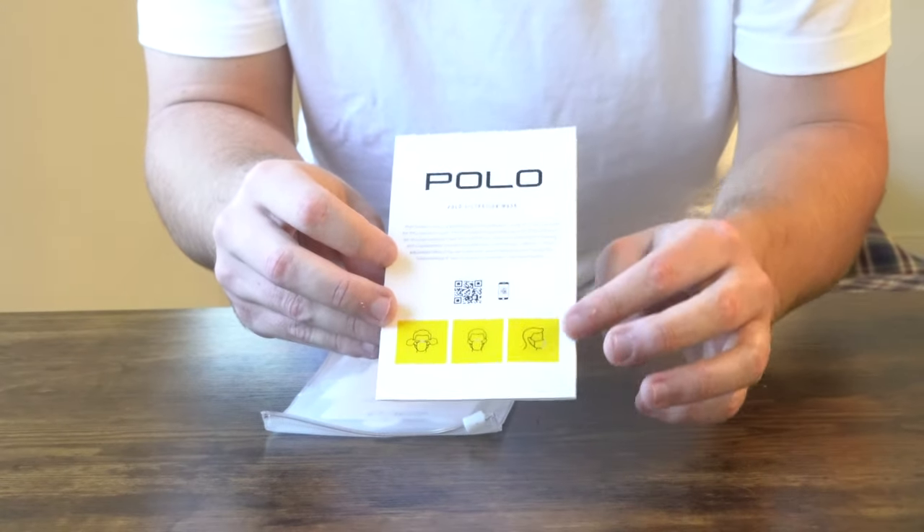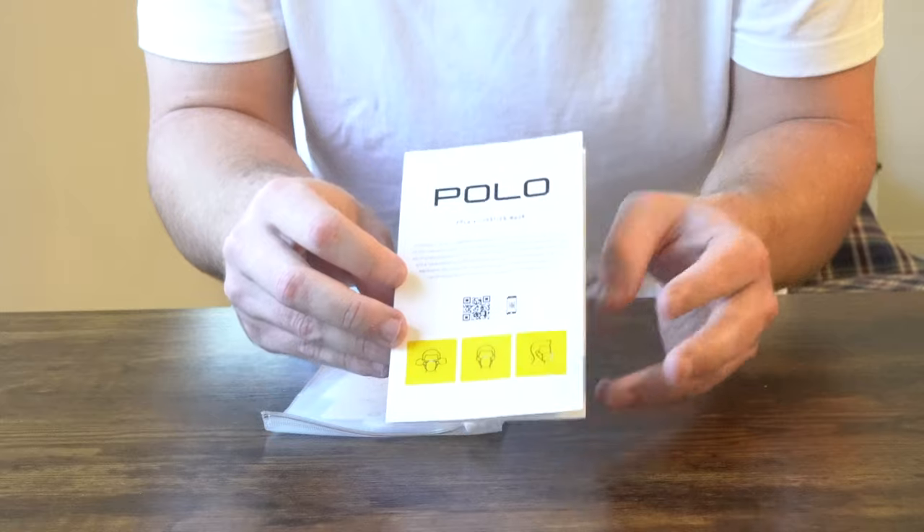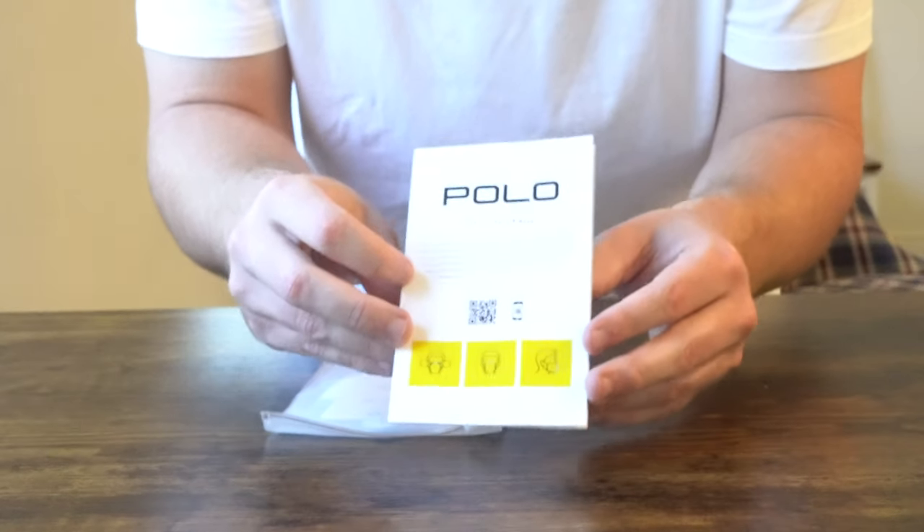Last but not least, what's also extremely important when wearing a face mask is that you actually breathe through the front of the face mask to ensure it's a tight enough fit. If you breathe through it and you feel the face mask is too loose, then you'll want to adjust it. Or if you're finding it's restricting your airflow just a little bit too much, then you can loosen it up a bit. This is a great technique for finding out just exactly how well the face mask fits.